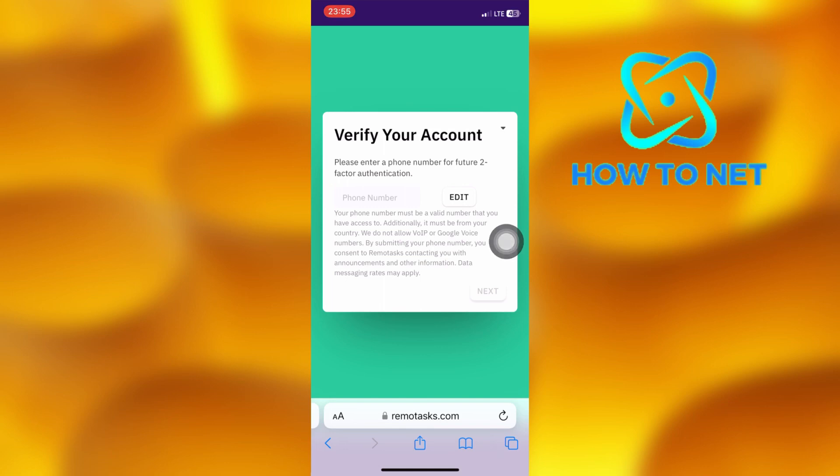After everything is done, your account will get verified, and this eventually takes less than 12 hours to get your account verified. That's how easy it is to verify your Remotasks account.